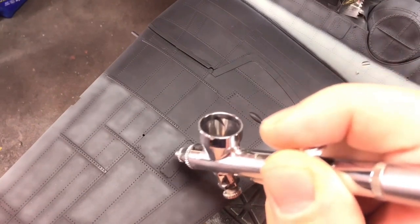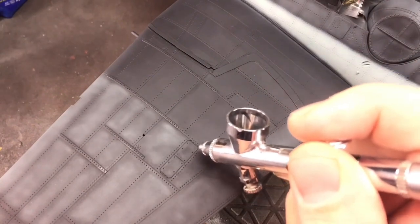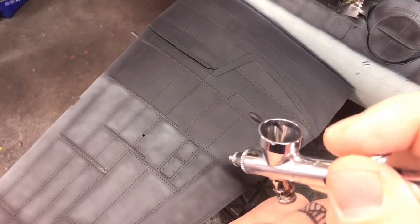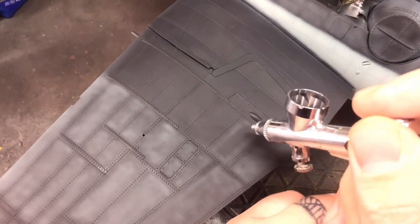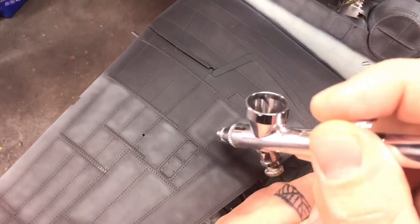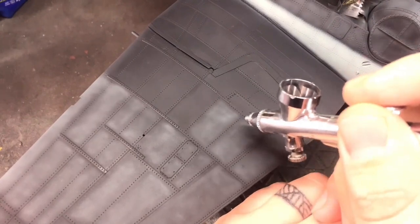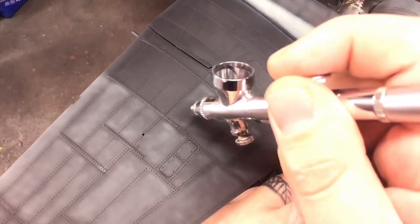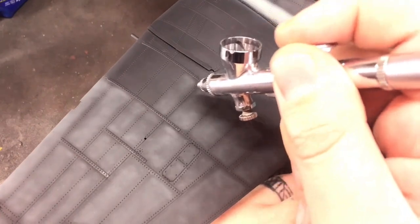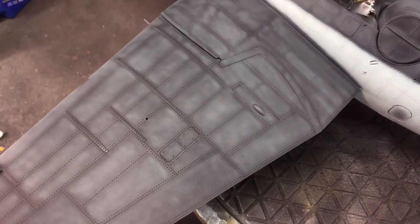It does look really bright on camera — unfortunately something to do with the color settings and the lighting in the spray booth. But this actually shows you better how I do this. In real life, as you'll see in the glamour shots at the end, it's a lot more subdued and subtle than it looks here.